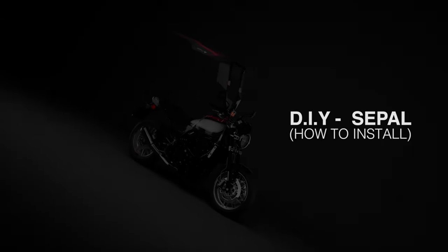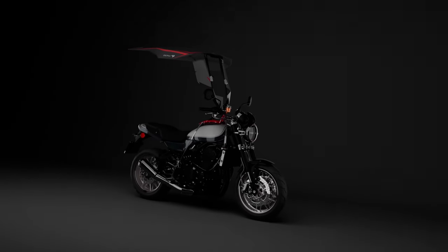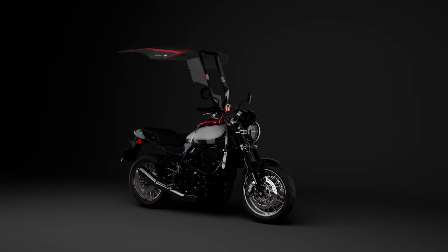Installing Seppl onto your bike is extremely simple. It's designed so that anyone without any technical knowledge can do it within 5 minutes, all using just their bare hands.